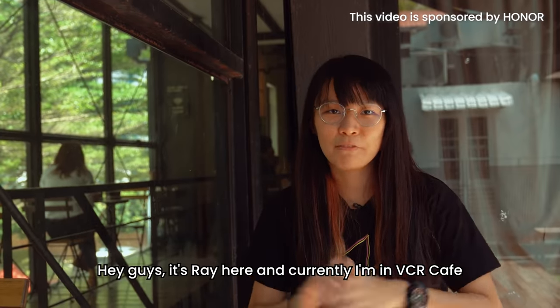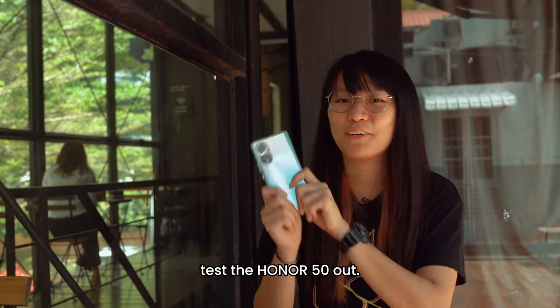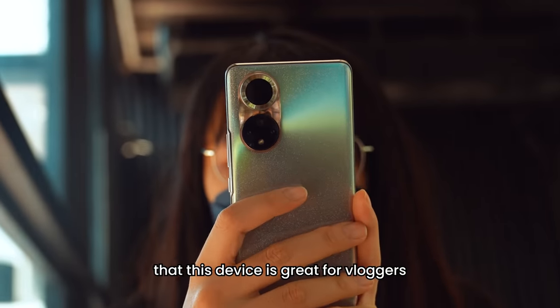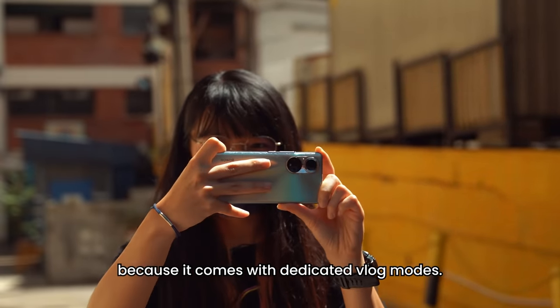Hey guys, it's Ray here and currently I'm in VCR Cafe. The reason why I'm here is to test the Honor 50 out. I've heard a lot of good things about the Honor 50, and Honor also claims that this device is great for vloggers because it comes with dedicated vlog modes.